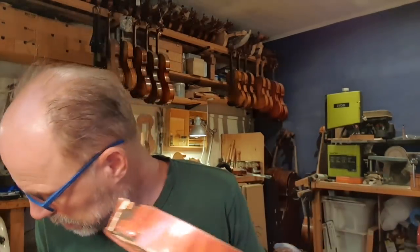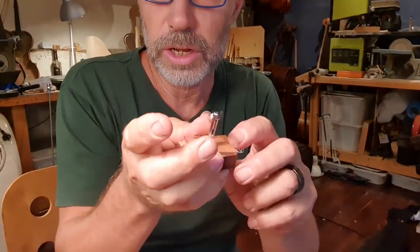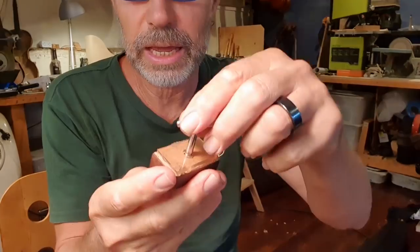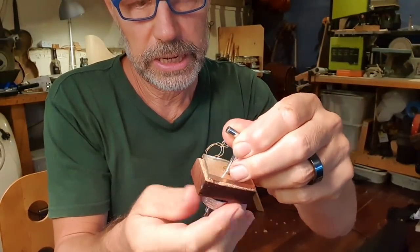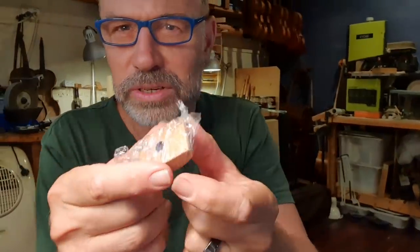I've let this soak for a while — it's definitely wet. I'm going to use the block but I'm going to put some glad wrap around it, and then use my special clamp for clamping ribs, and press this all back into shape. This is my special clamp for blocks. I'm going to make a slightly larger bit of PVC. I've glad wrapped the bottom block and I've got this special clamp, so I'm just going to clamp these two together and that should squeeze it back into the right shape.